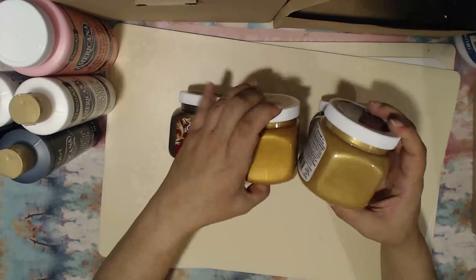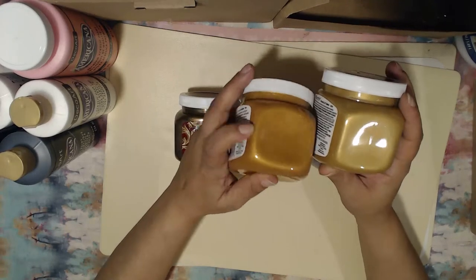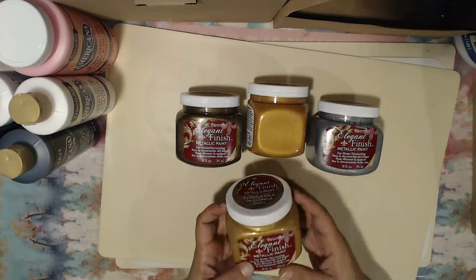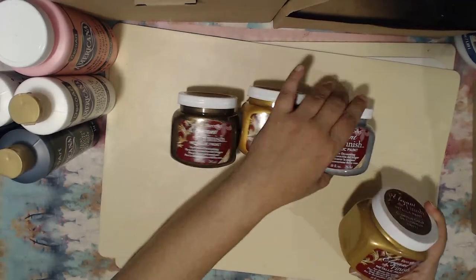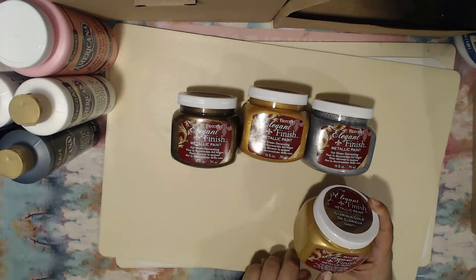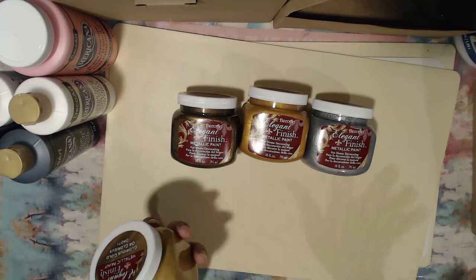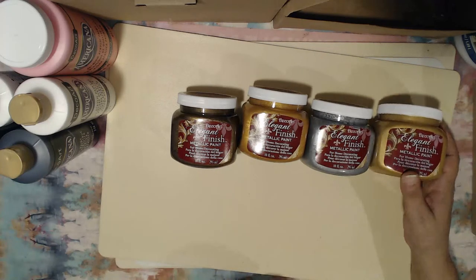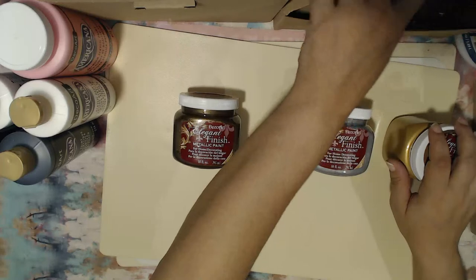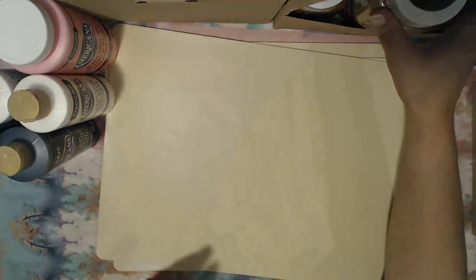The last metallic is glorious gold. Comparing the two golds — emperor's gold versus glorious gold — both are equally beautiful, but glorious gold is a lot more vibrant. The item number is DA071. These metallic paints are primarily used for home decoration but can be applied on pretty much any surface or substrate. I cannot wait to play with these in my acrylic pours.